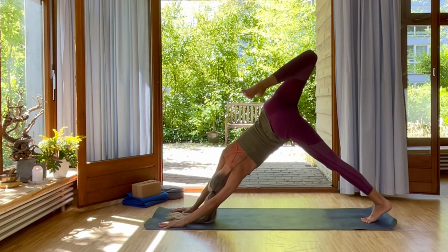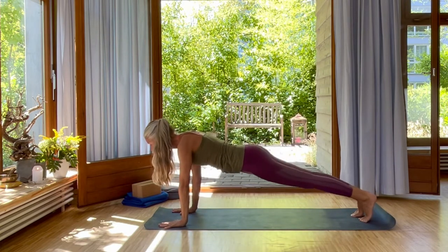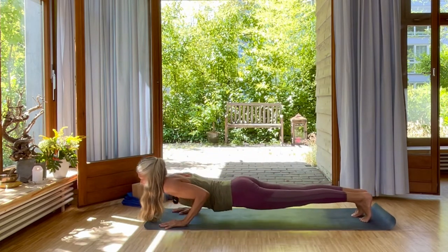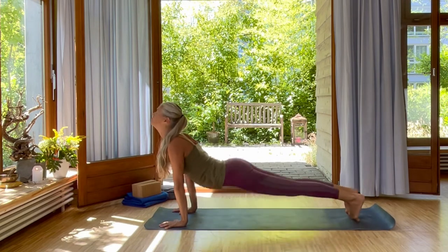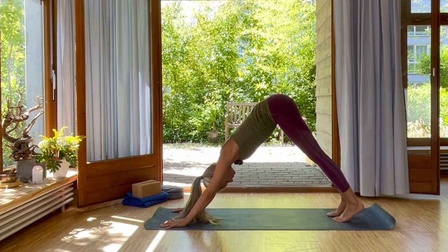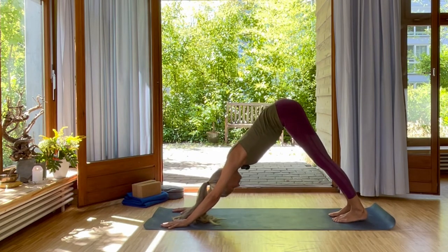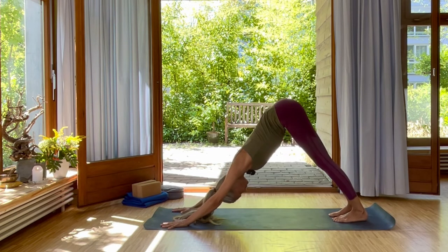Open the hip. Inhale, forward into plank. Exhale, full chaturanga or half chaturanga of course. Inhale, upward facing dog. Exhale, roll over your toes, downward facing dog. Your feet one foot closer to your hands. Deep inhale and exhale here. Inhale and exhale.